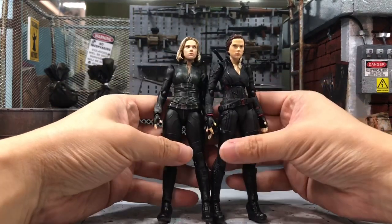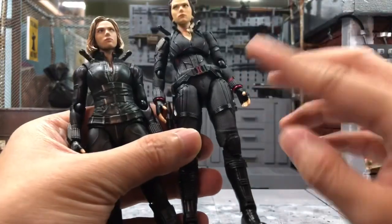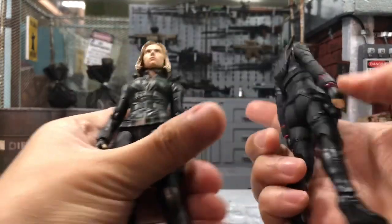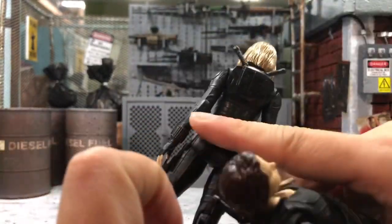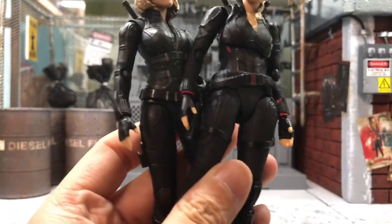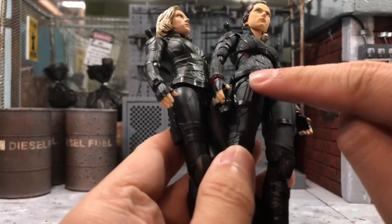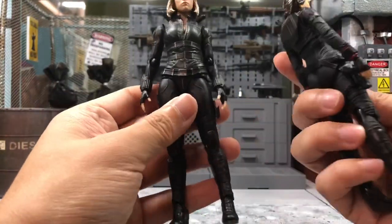As I mentioned in my review video, the Endgame Black Widow's costume actually feels a lot better because it has sculpted texture all over the suit, whereas the Infinity War one is just plain smooth material. You can see under the light there are actually a lot of sculpted patterns on the Endgame version, but the Infinity War one is just a pure smooth finish. This really feels a lot more premium.